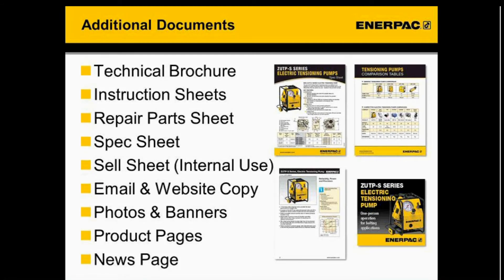We'll have photos and banners — you can see an example of a banner at the bottom right — which you can also use in emails, websites, or newsletters. On our website, we'll have product pages for the ZUTPS as well as a news page. If you have any questions about these documents, want to see additional marketing content, or do any co-branding, definitely reach out to me.